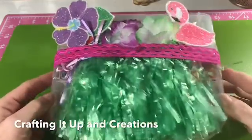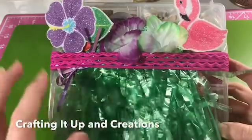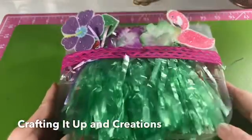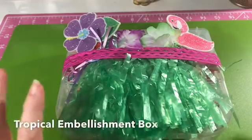Hey crafters, it's Janet with Crafting It Up in Creations, coming at you today with something a little bit different. This is a do-it-yourself embellishment box — these boxes are really popular right now.